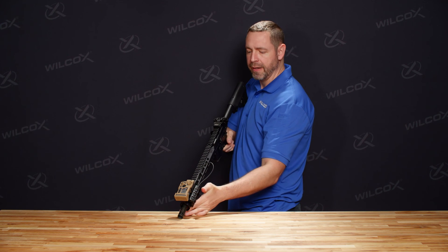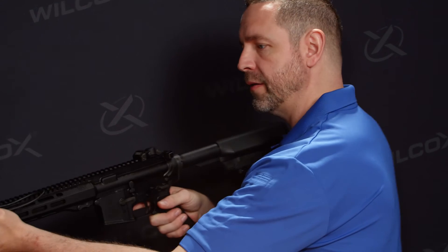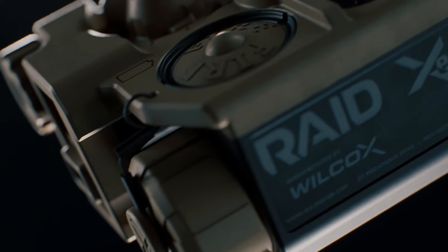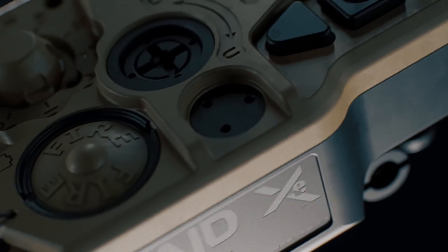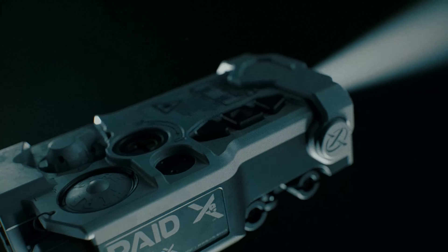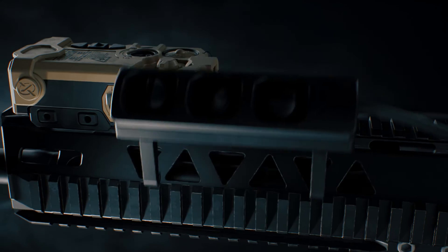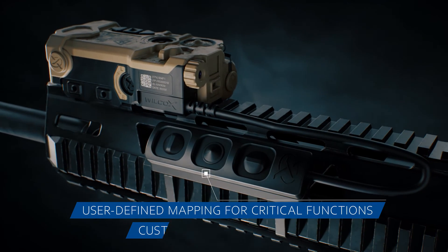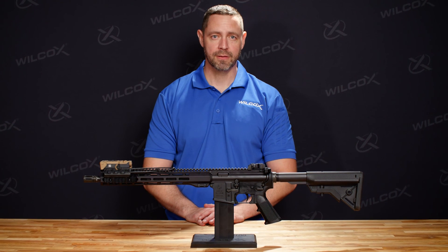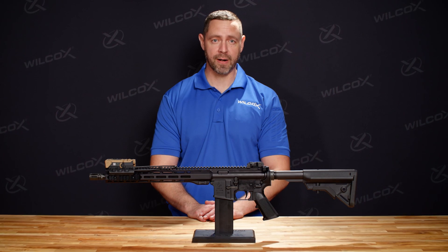Once the RAID XE is fully mounted and the pressure pad is set up, you'll be able to operate the unit instinctively — head up and eyes out. The RAID XE offers the ultimate solution for the end user who requires flexible illumination, ultimate beam clarity, and user-defined functionality. Be sure to subscribe to our YouTube channel to find out more about the happenings at Wilcox Industries and some of our other featured products.